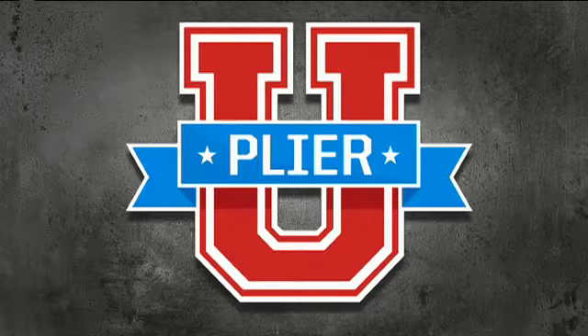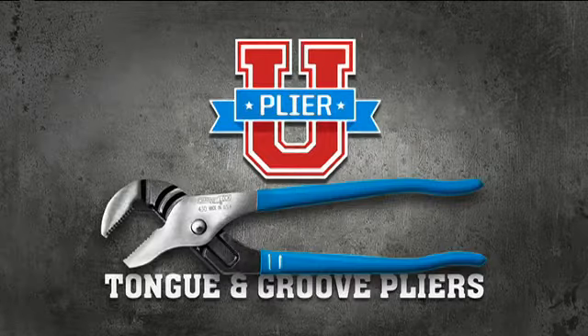Channel Lock presents Plyer U. Today's class: Tongue and Groove Plyers.